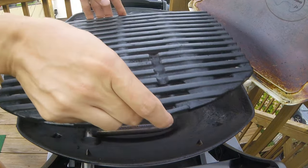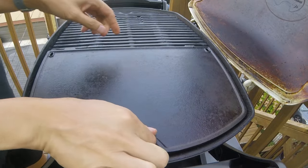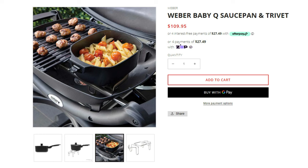That said, there was one major innovation: the introduction of the split grates. This allowed for several great accessories like the Weber Q griddle and, more recently, the Weber Q saucepan and trivet.